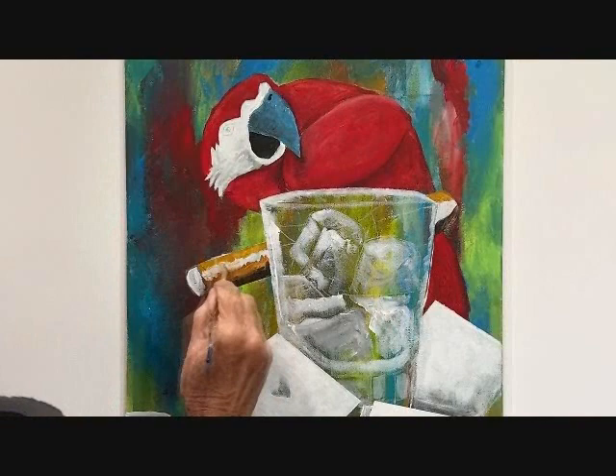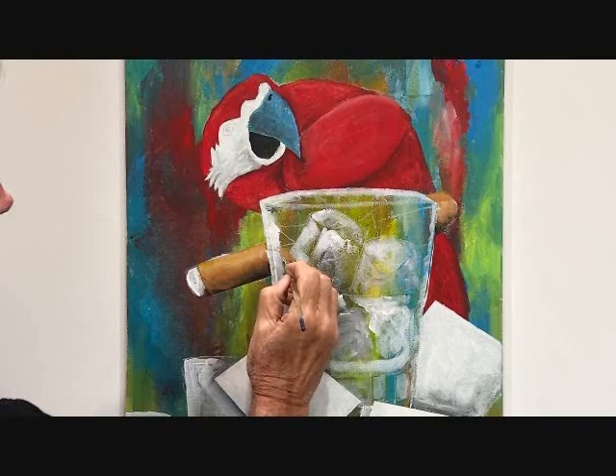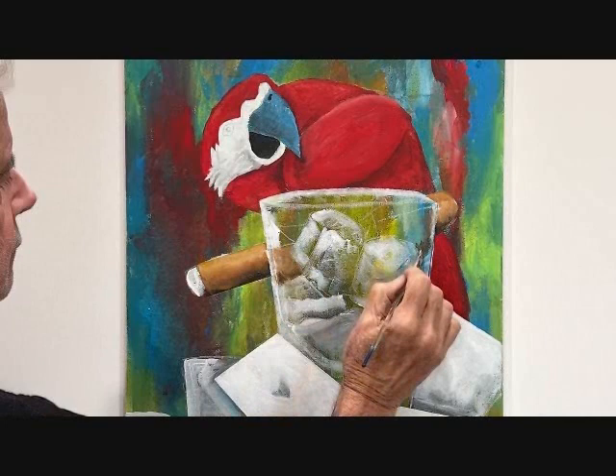I start the cigar. I go from dark brown to highlights of light brown. Blend and you have a cigar. To get depth, you drop the cigar down in the glass and distort.